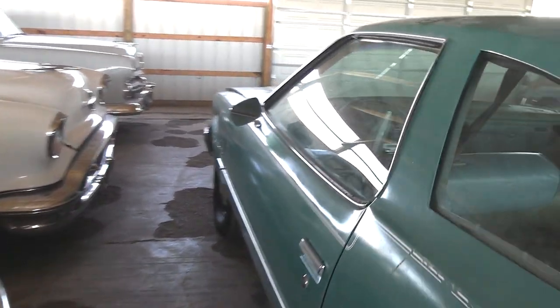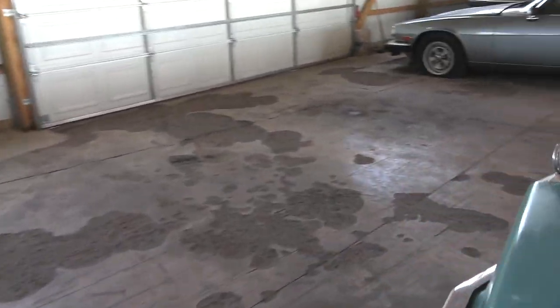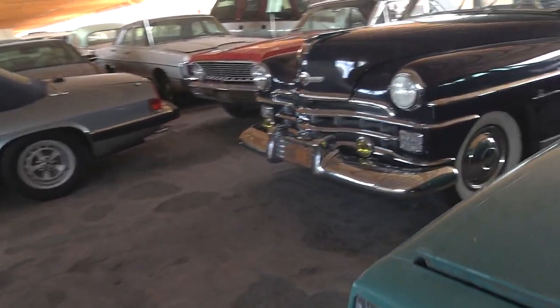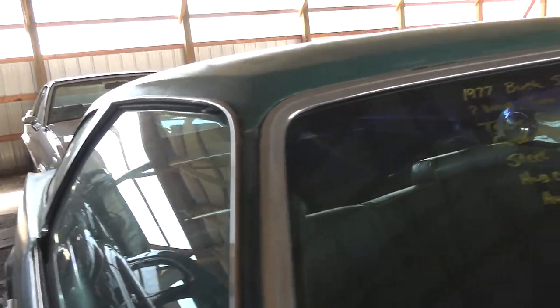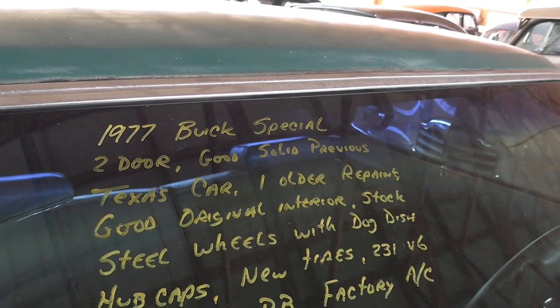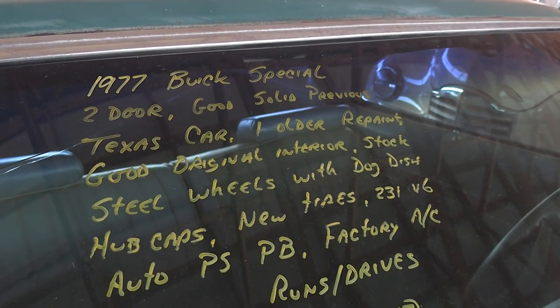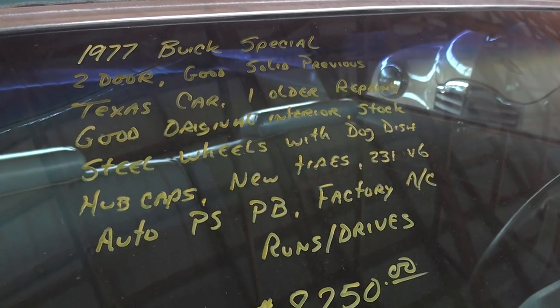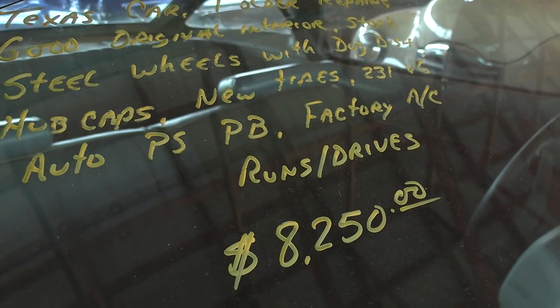Nice solid car — pretty cool. Like I said, I haven't even seen this model. I've seen the Oldsmobiles in person; I had a '73 Chevelle, very similar, but I haven't seen the Buick up close. Let's go ahead and check out the specs. It's a 1977 Buick Century Special, previous Texas car, one repaint, and runs and drives. $8,250.